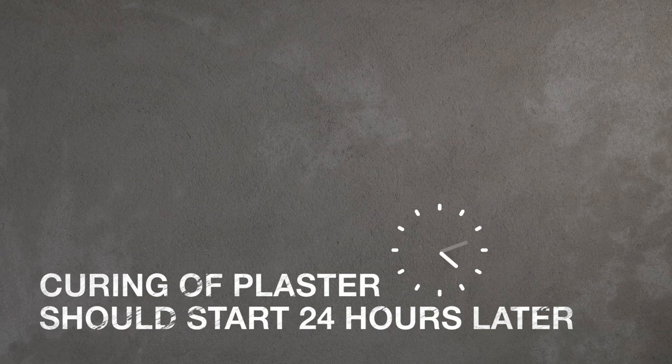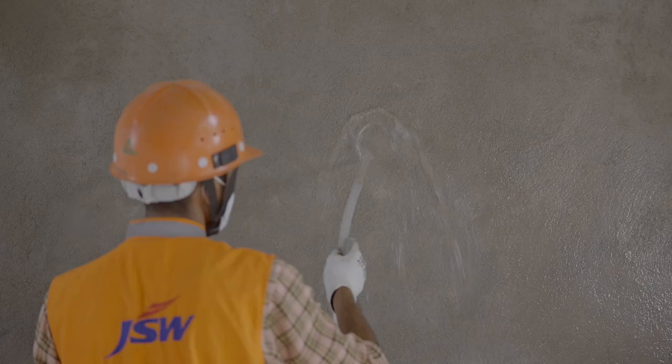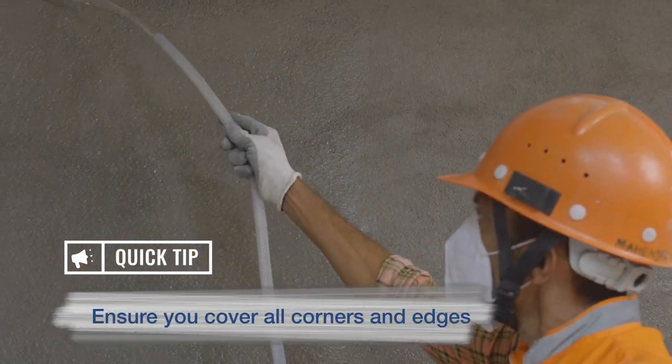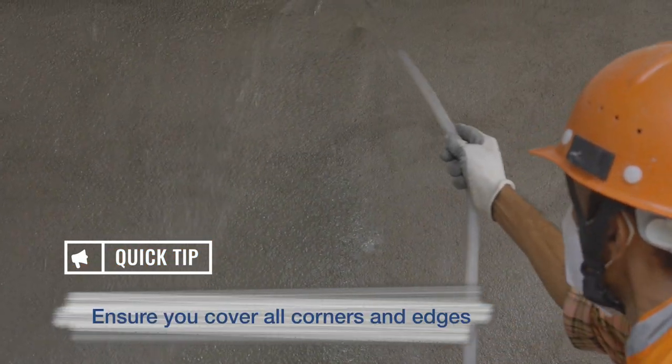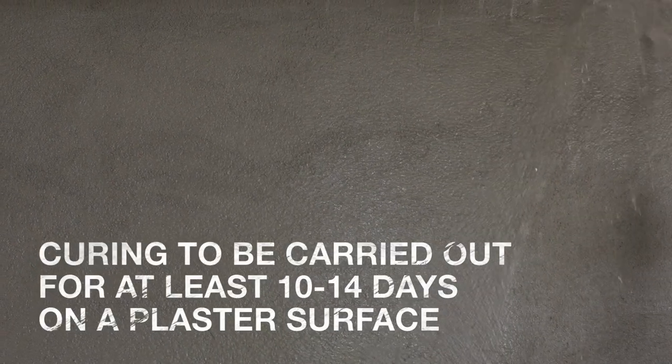Curing of plaster should start 24 hours later. This may vary according to ambient temperature. Sprinkle water across the whole plastered surface for curing. Ensure you cover all corners and edges. Curing should be carried out for at least 10-14 days on a plaster surface.